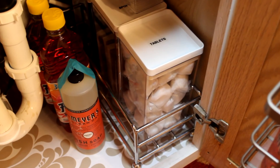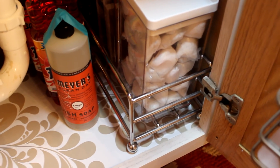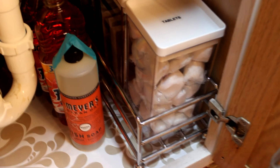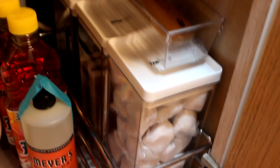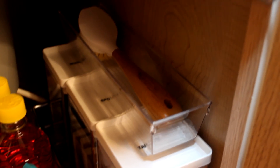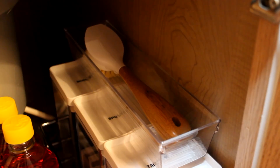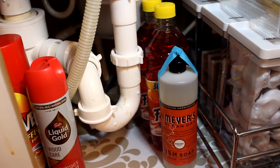You see that silver caddy right there — I picked that up thrifting, paid a dollar for it. Then I went to Target to get these containers, and those containers hold my tablets, my sponges, and my wool pads. In the back there are three containers, and then I have this one container on top — that's a Dollar Tree container holding another brush I picked up from Grove Collaborative. Next to my containers I just have an extra dish soap.